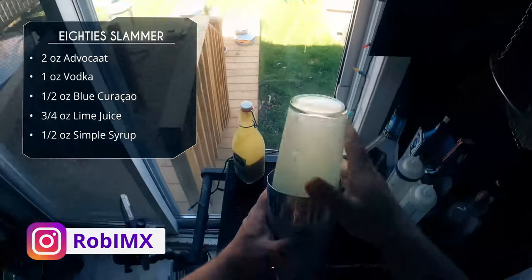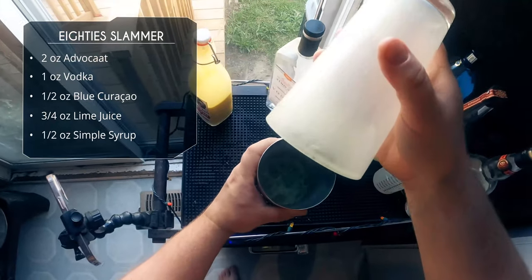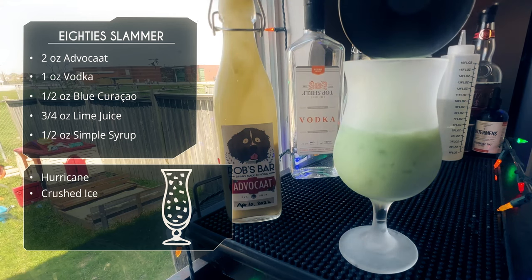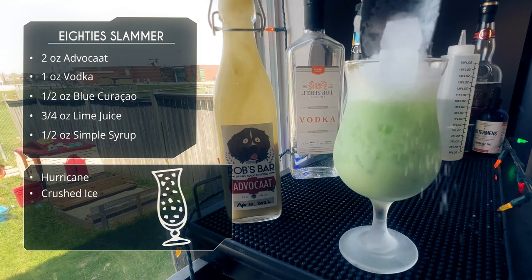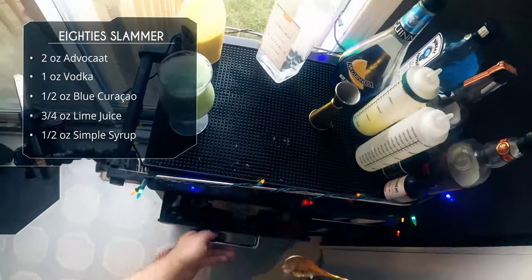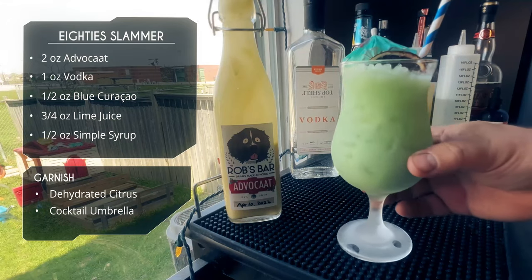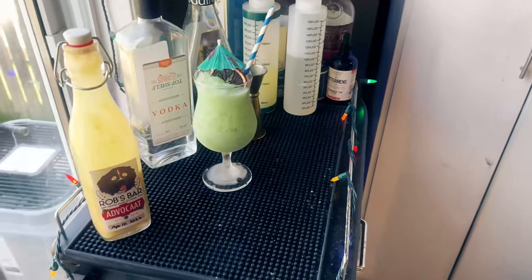Crushed ice, shaky shaky. Looking good. We're going to serve this in a hurricane glass or poco grande glass — one of these fancy fun glasses. Pour it all in. Then we top off with more crushed ice and mix everything together. For garnish we're going to give it a straw, a dehydrated citrus, and an umbrella — because it's a summer drink, you've got to give it that nice tiki umbrella. There it is, the 80s Slammer.